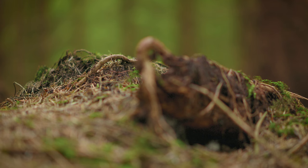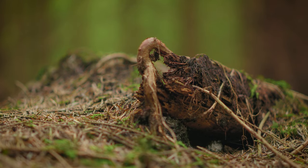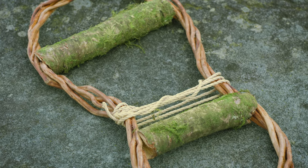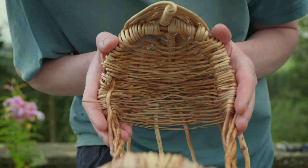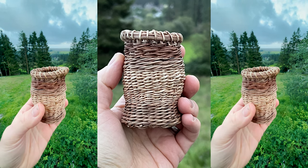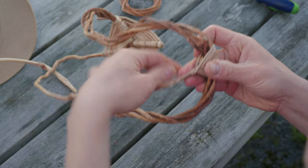Once you're getting up to finger thickness, they are harder to use and you're also taking up a lot more root. I sometimes use the bigger stuff to make handles or the outsides of a basket, then the smaller stuff for the inside. Sometimes I'll take really spindly stuff to either make a tiny basket or to tie off something at the start of a project.